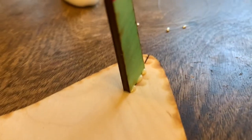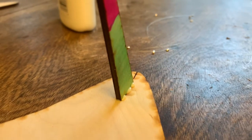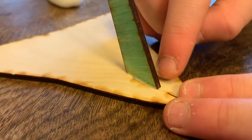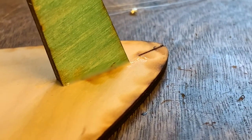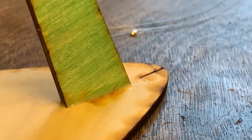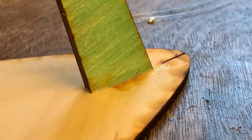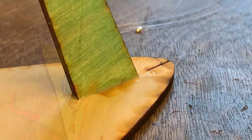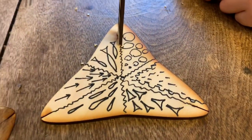You might want to take something — maybe just your fingernail — and smooth out the little globs of glue so you get a nice smooth bead. Make sure it's nice and flush with the slot in the triangle. Then let it sit for at least two to three hours until it's completely dry. Don't go ahead until it's completely dry.